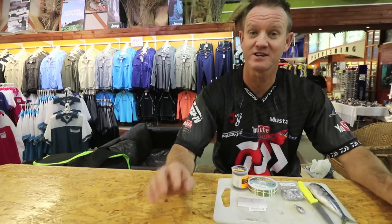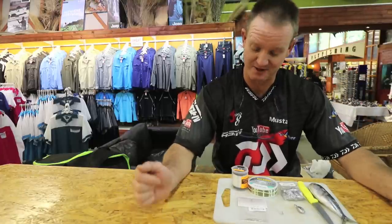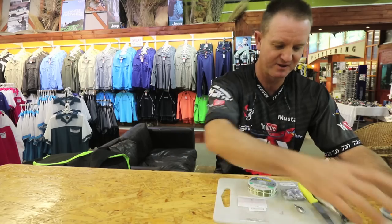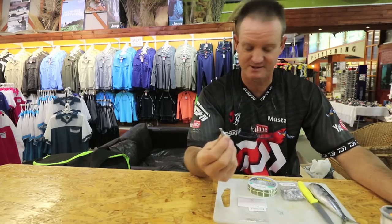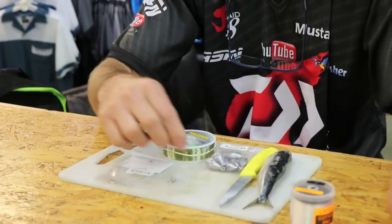Today I'm going to show you how to catch karanteen. I'm doing the double hook karanteen trace as well as the baiting. For that we require some latex cotton for the baiting part of it. Our sardine, three quarter ounce or one ounce — it depends on the surge in the water what size sinker you want.